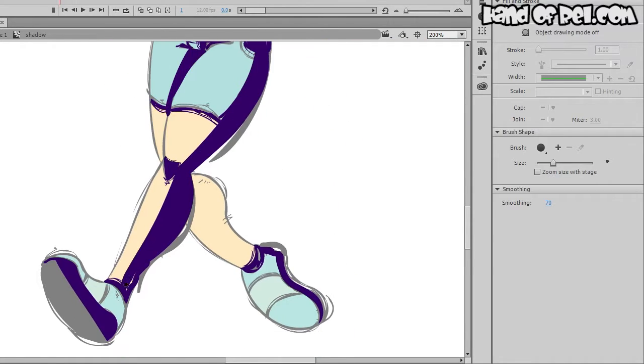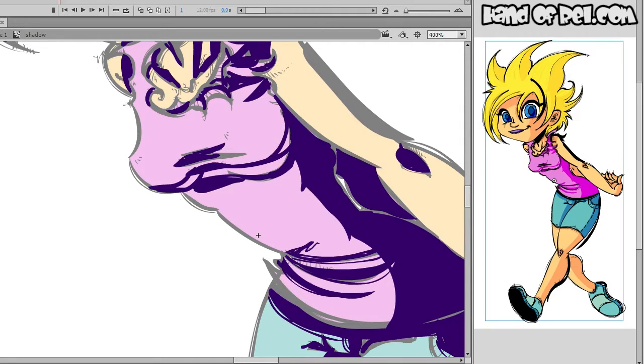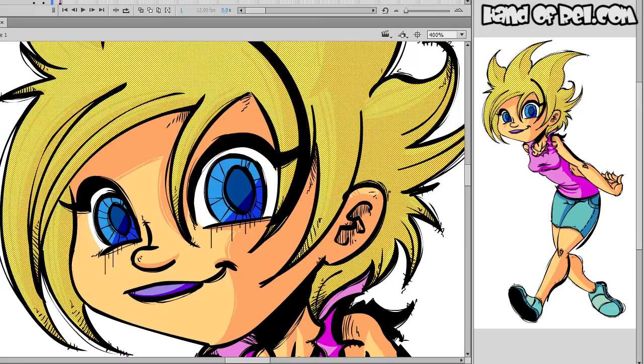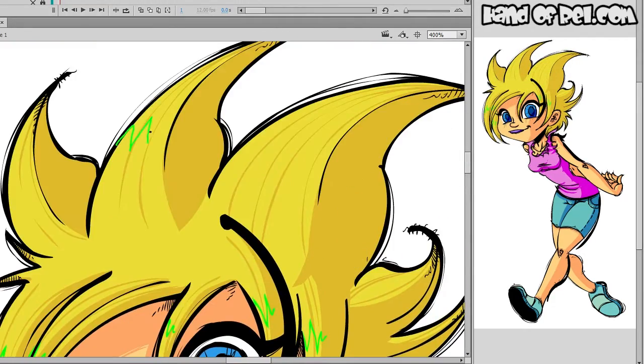Even though this was a quick, simple drawing, it was still good to be able to see what it is that I need to work on as an artist to grow and get better.